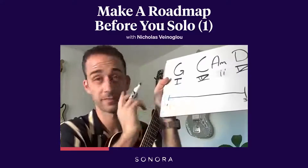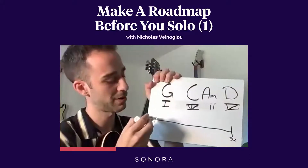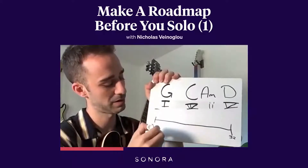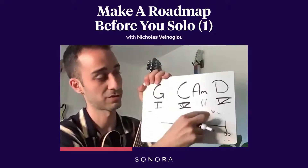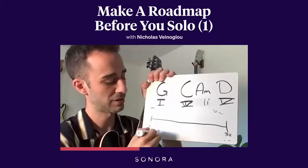So what I want to do for this solo — and you can change this however you want — this is how I want my solo to go. I'm actually going to start with here's the top of the graph and here's the bottom of the graph. Here's level one, here's level 10. Level 10 is screaming, maybe almost breaking a string. So I'm going to start down here at one.